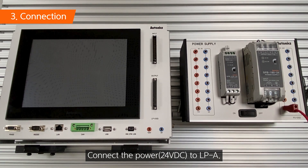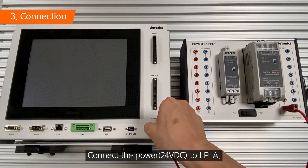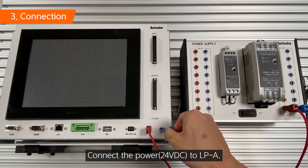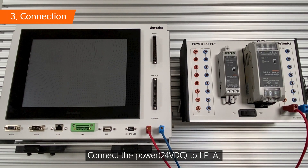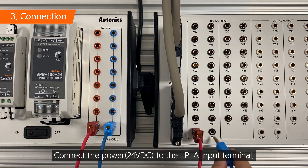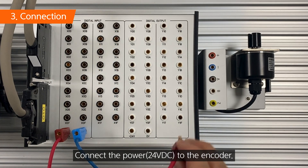The incremental encoder model is the E50S8-100-3-T-24. Connect the power to the LP-A104 and to the LP-A104 input terminal. Connect the power to the encoder.